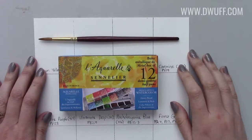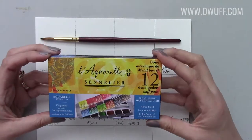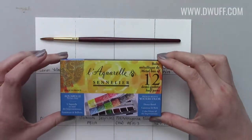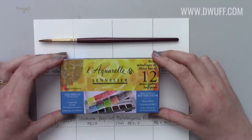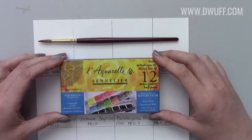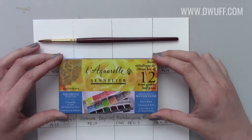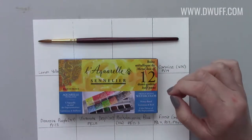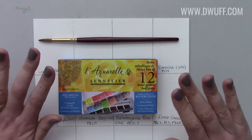Hi guys and welcome to today's video where I'll be sharing my review and first impressions of the Sennelier 12 half pan set. My birthday is on the 28th of December so this is technically like my Christmas and birthday gift combined. It came a little bit early — the day of filming is the 1st of November — so I'm pretty excited. I'm not going to wait around till Christmas to try this out.